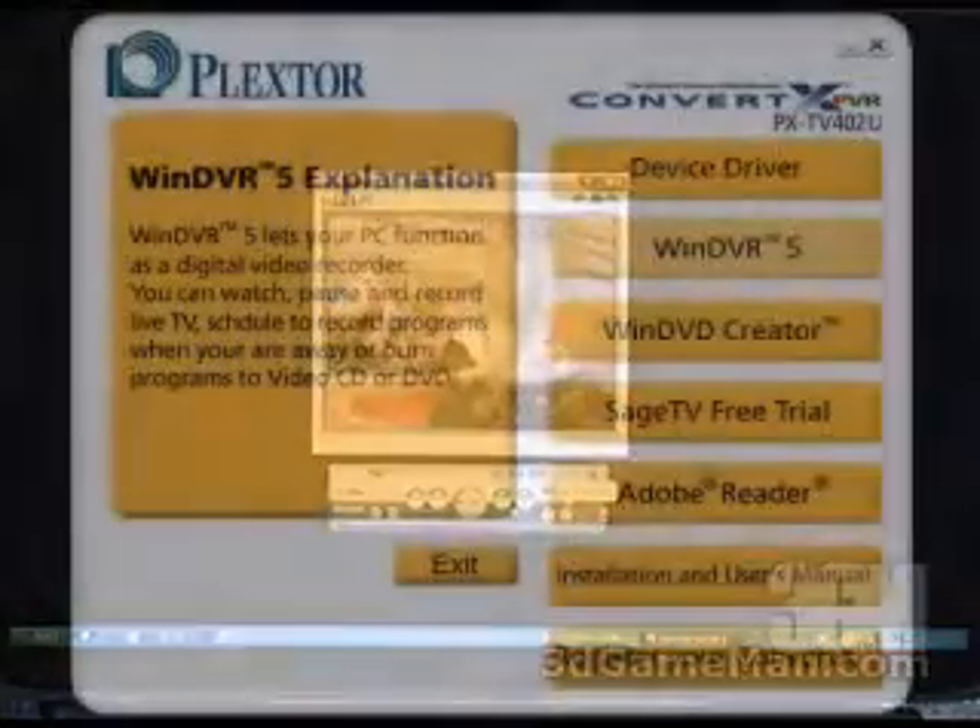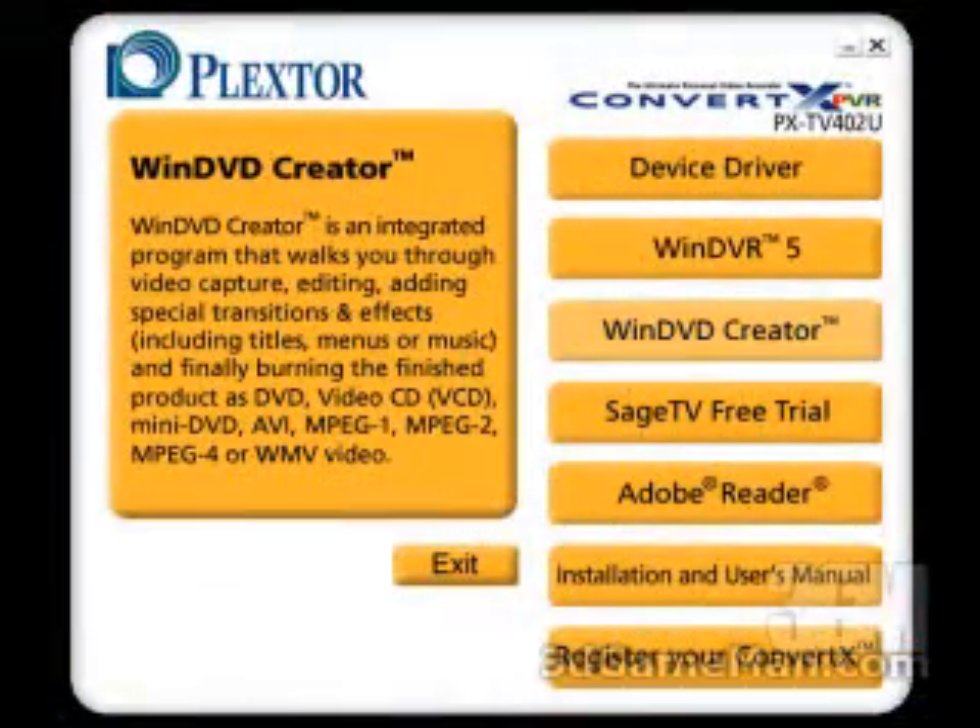The other free program included is WinDVD Creator. This is an integrative program that walks you through video capture, editing, adding special transitions and effects including titles, menus, or music, and finally burning the finished product as a DVD, VCD, mini DVD, AVI, MPEG-1, MPEG-2, MPEG-4, or WMV video.